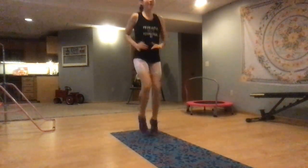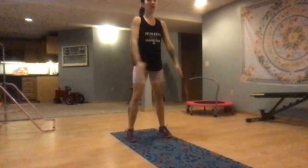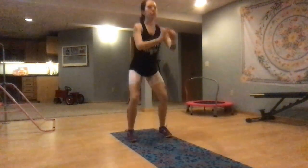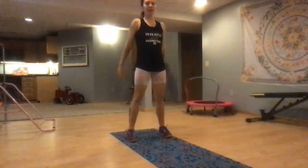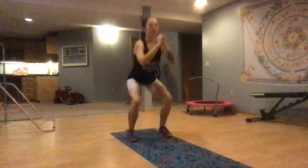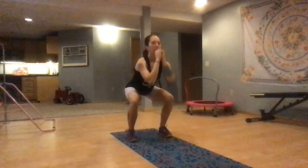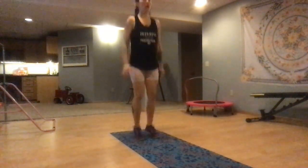Great job. A few more seconds, you got this. Open those legs, come into a squat. Make sure you're doing some nice deep breathing, inhaling and exhaling. And turn those into some jump squats if you're ready. If not, you stay with the low impact.